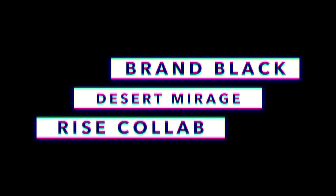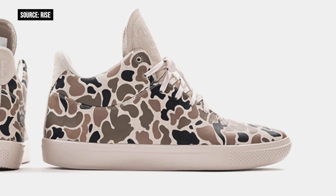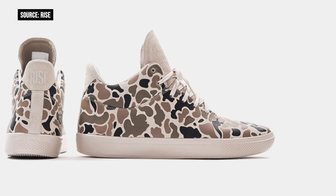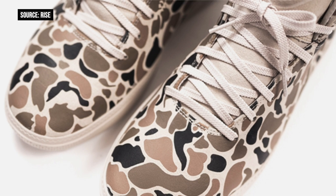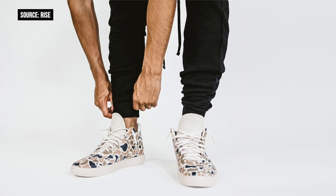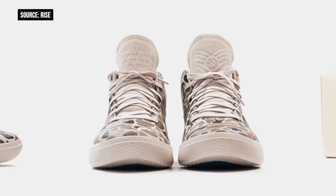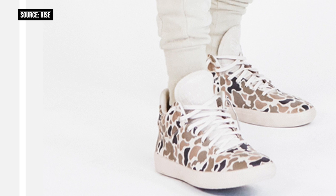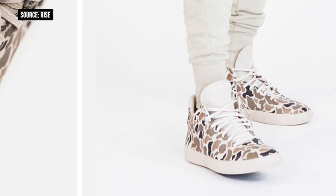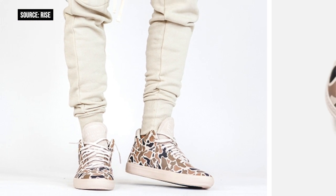When you think of Brand Black, lifestyle sneakers probably aren't the first thing that come to mind, but that may change with this one. Yesterday the brand announced a collaboration with Rise on the Mirage. Labeled the Desert Mirage, the model is inspired by and pays homage to the military, stripping the shoe down to its rawest form and replacing it with camo-printed suede. The interior lining is finished with calfskin leather, and the outsole features the brand's dual durometer-injected jet-lawn technology. Only 240 pairs will be made, scheduled to release in-store for $150 on Thursday, with an online release on Friday.